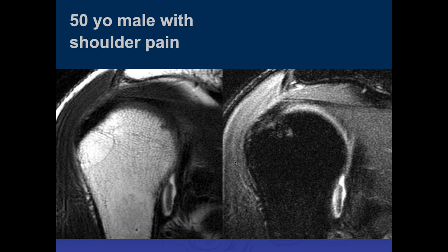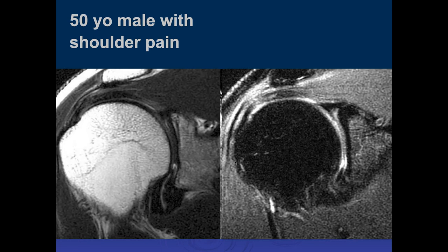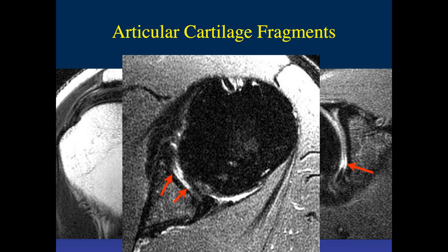Here are two coronal images of the shoulder. I see a linear fragment in the axillary recess which could be a chondral fragment, and here it is again on the sagittal and axial images. Along the inferior aspect of the humeral head and adjacent glenoid, there's full thickness chondral loss.